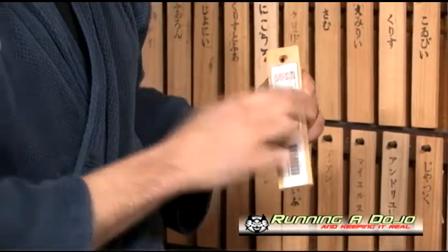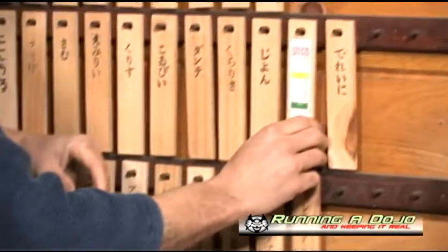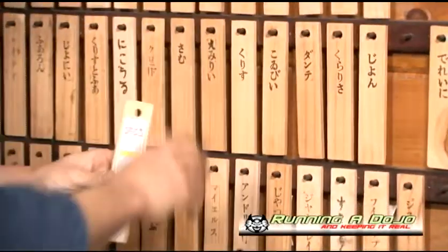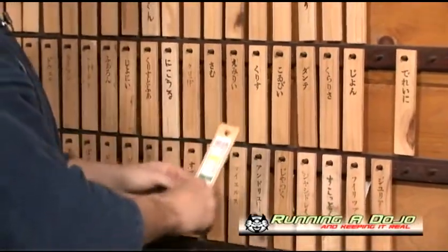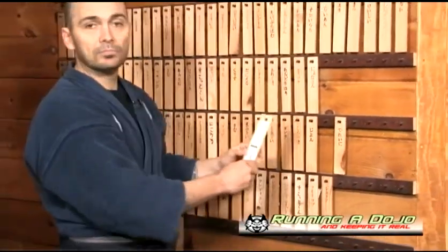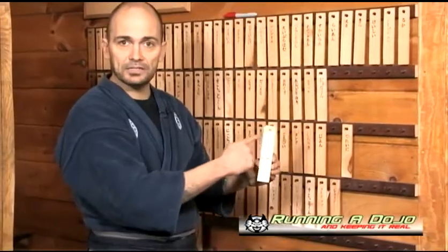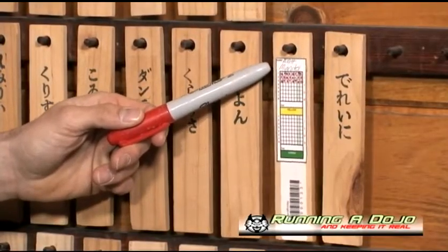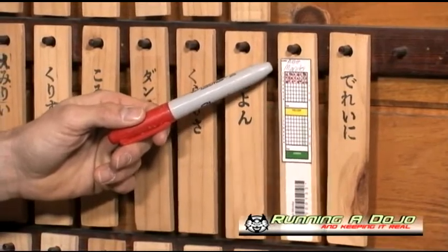At the end of class, when all the students who attended that evening leave, one of the senior students or myself will come in, take the red marker, and put a dot on the next empty space in the line. You'll notice the lines run horizontally across the nameplate from left to right.